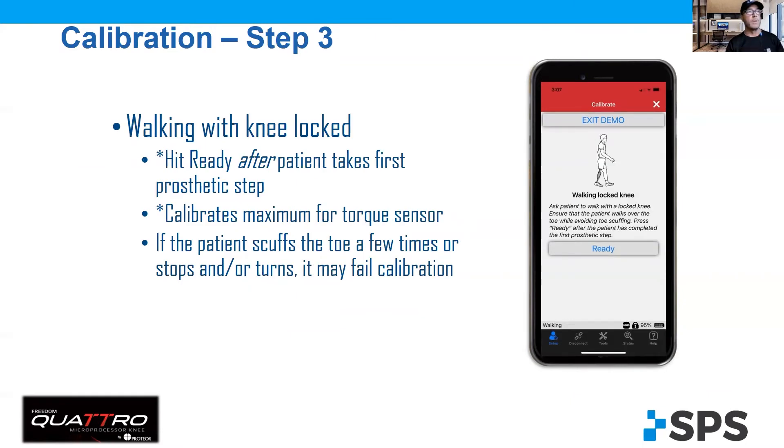The challenge was in step three — walking on the locked knee. For our low K3, potential K3 patients, what they'd do is scuff the toe, stop, hesitate, swing out too far, turn, whatever it would be. And what it caused was a failed calibration. That's because there was a timer involved. That timer couldn't see enough consistent good steps to make an analysis, so it would fail the calibration.